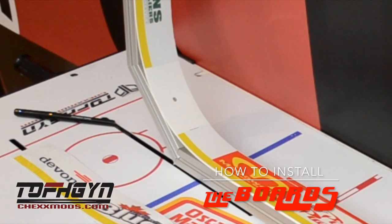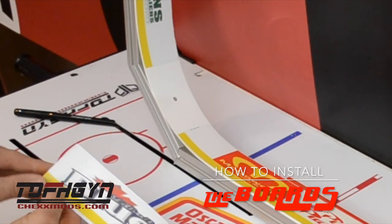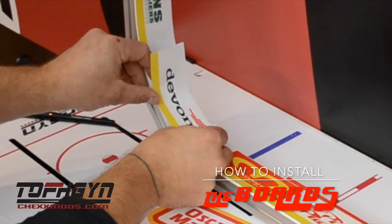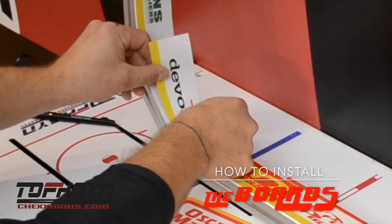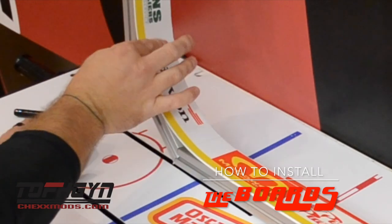For the corners, you will be overlapping the deckles you have already laid with your corner deckles. Peel back the entire deckle, line it up, and apply. Make sure the yellow bottom of the sticker is in line with the bottom of the boards and that the yellow line lines up on each side, creating a seamless deckle.